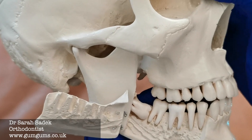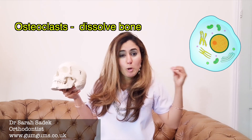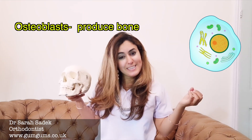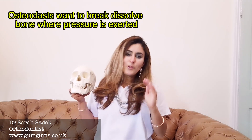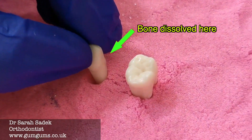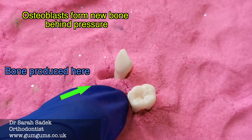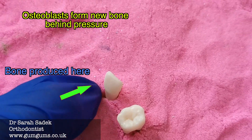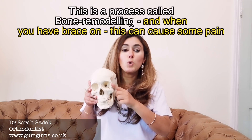We have specialized cells in our bodies called osteoclasts — or bone gobbling cells — and osteoblasts, which are bone producing cells, and these cells are present on the surface of bones. They respond to pressure all around the tooth. When a constant pressure is applied, the osteoclasts get excited and they want to break down the bone tissue so that the tooth can move on the side where the pressure is being exerted, while the osteoblasts will work to form new bone behind it. So it's not just your teeth moving into position — your jawbone that holds your teeth is also reshaping itself, and this process is called bone remodeling.